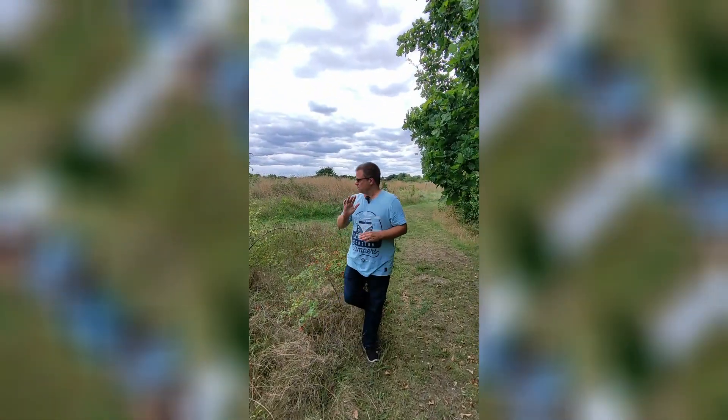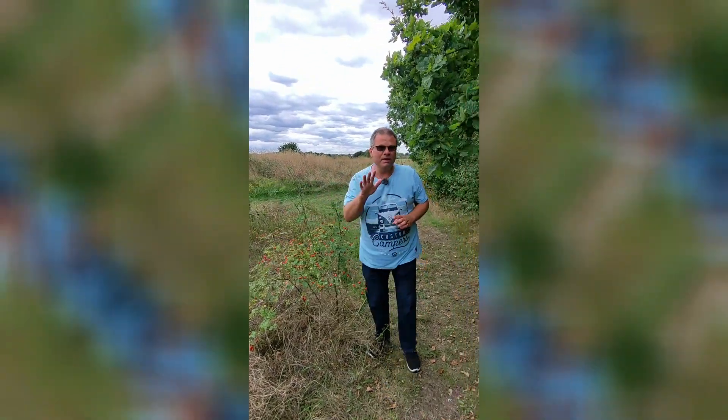There's a tree in the way — no problem. Tree behind me as well, so good idea. Hope you enjoyed that. I'll see you with the next flying mode in a minute.